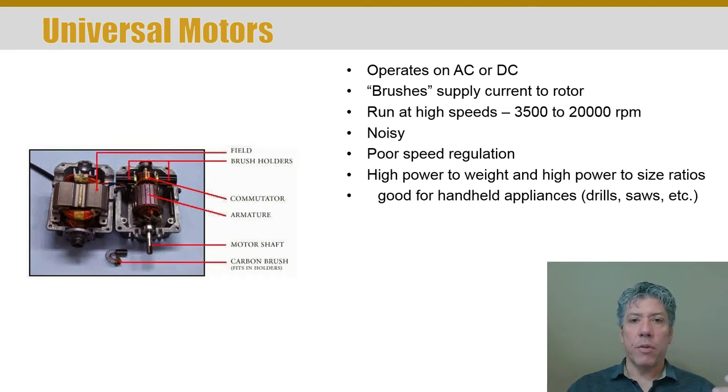The current is provided through brushes that ride on a commutator that's on the rotor. So the rotor actually has windings in it that power flows through, so it's not just induction. These motors typically run at high speeds. They are fairly noisy, partially because of the brushes. They're also electrically noisy because the brushes bounce on the commutator, causing arcing that you can actually see through vent holes. So they're both acoustically noisy and electrically noisy.